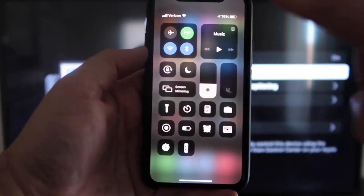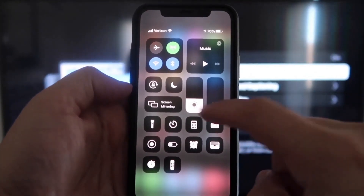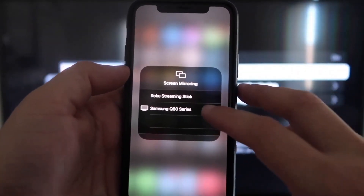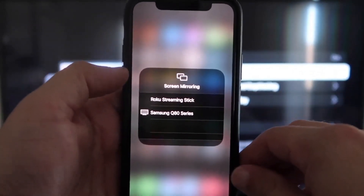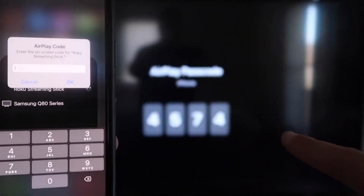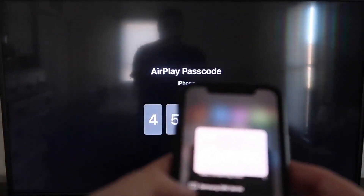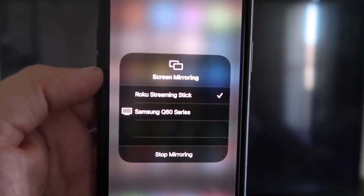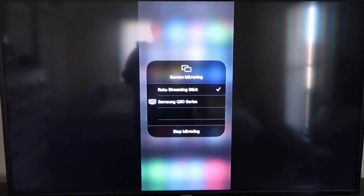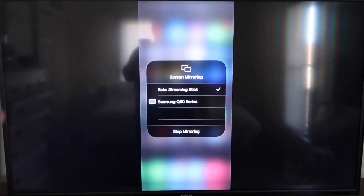Once you jump over to your iPhone, you want to swipe down on the top right corner and it brings up your menu icons. Right in the middle you'll see where it says Screen Mirroring — tap on that. You'll see two devices pop up; tap on the top one that says Roku Streaming Stick. It'll ask for a code, and on your screen you'll see a four-digit code — type that into your iPhone. You'll see a check mark next to where it says Roku Streaming Stick, and on your TV it will be mirroring exactly what's on your iPhone. To stop mirroring, just go down to where it says Stop Mirroring.